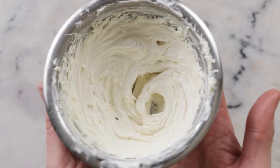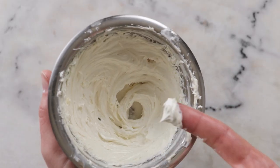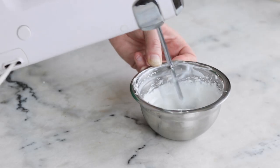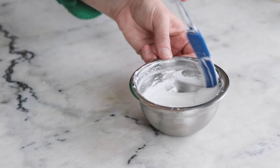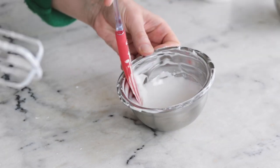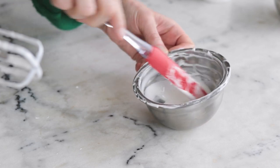Have you ever whipped up an absolutely decadent body butter only to find that it transformed into a crumbly hard brick overnight? Or perhaps you were whipping up a beautiful bowl of gorgeous butters and oils, everything is going great, and then suddenly it just collapses into a soft gloppy mess?